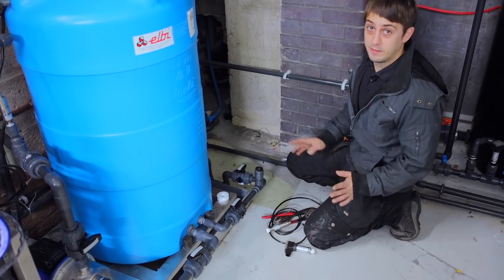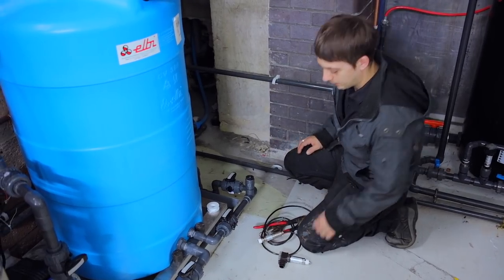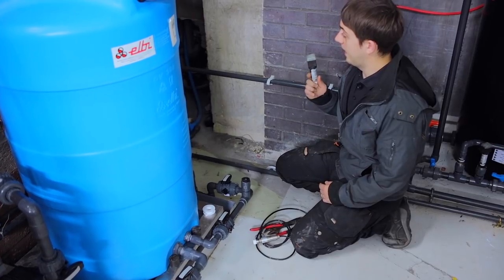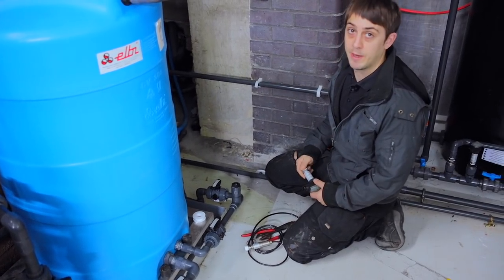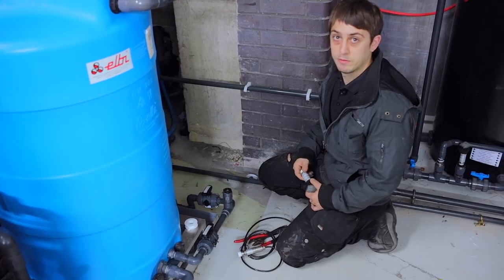We've finished installing all the pipework, the pumps, and the tanks. I've just got to install the last level sensor for the clean tank and the last pressure sensor for the incoming main, and then Pavel will come in and have a look at what's next.